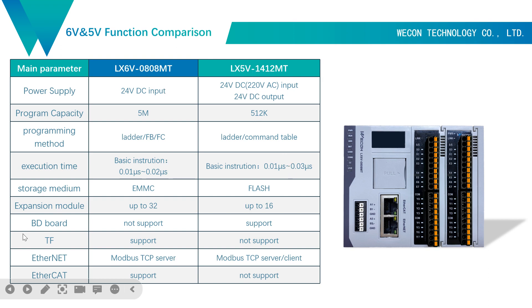Here are also some other differences. Please note that 6V does not support BD board. For the Ethernet port, 6V only supports Modbus TCP server, but 5V supports both server and client modes. It is different.